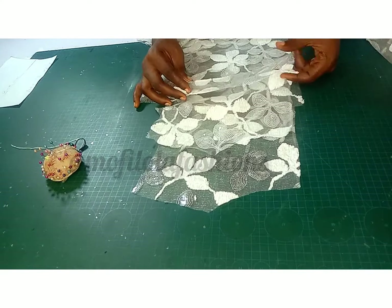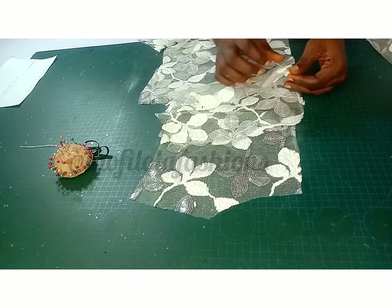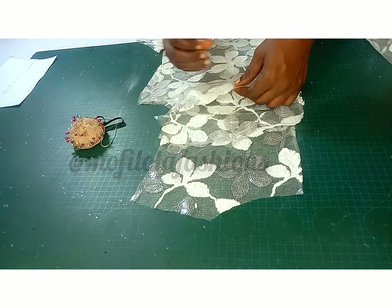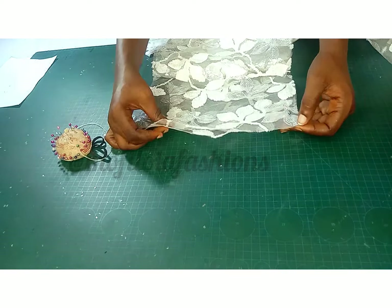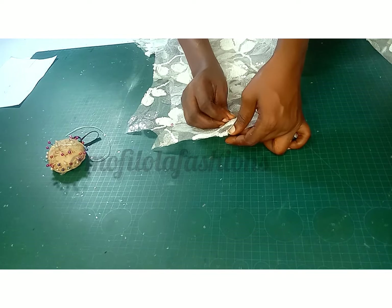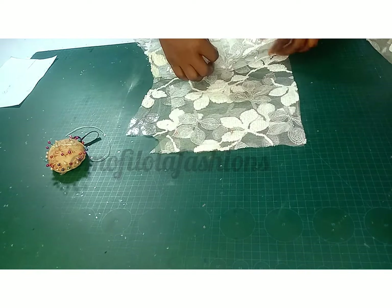For the back pieces, there's not much to it — just join the yoke back to the rest of the back bodice, pin it, and take it straight to the sewing machine.